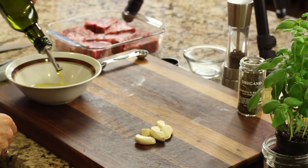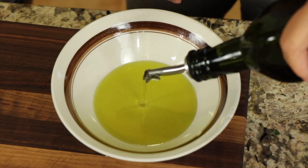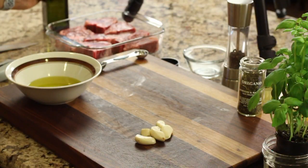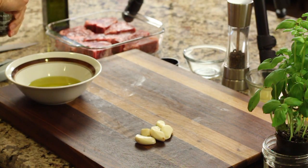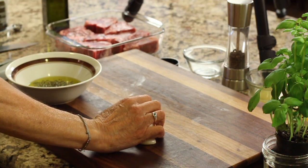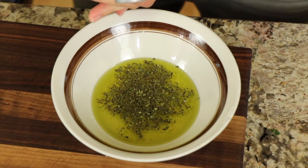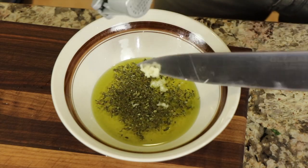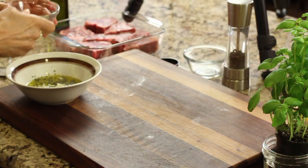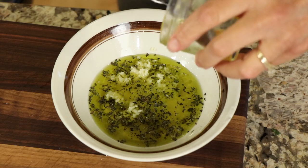We're going to start with adding some olive oil to our marinade bowl — about a quarter to a third of a cup, enough to marinate about two pounds of chops. To that I'm going to add a little bit of oregano. You can find all the ingredients in the description. Then I'm going to add the garlic using my garlic press and press all the garlic in.